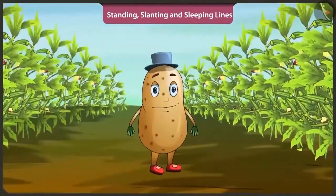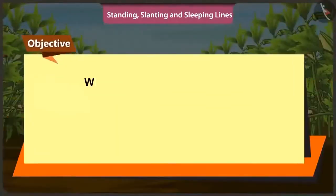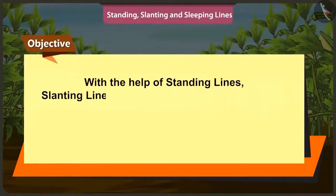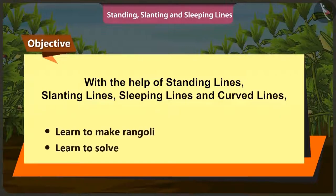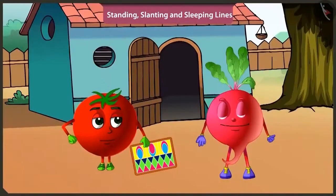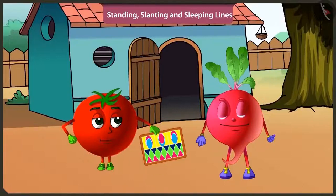Friends, today in this video, with the help of standing lines, slanting lines, sleeping lines and curved lines, we will learn how to make rangoli and solve puzzles. Hey Bittu, will you help me to make rangoli?